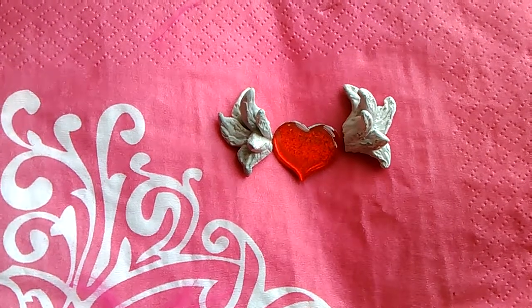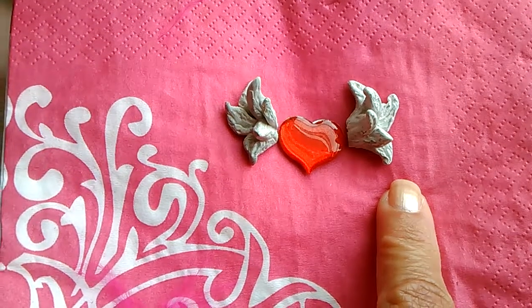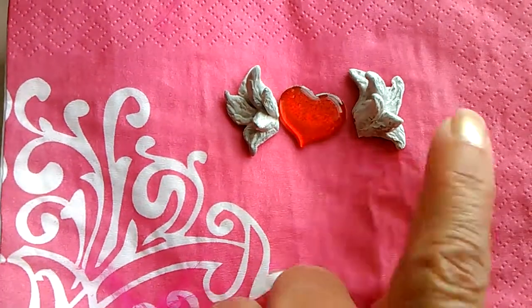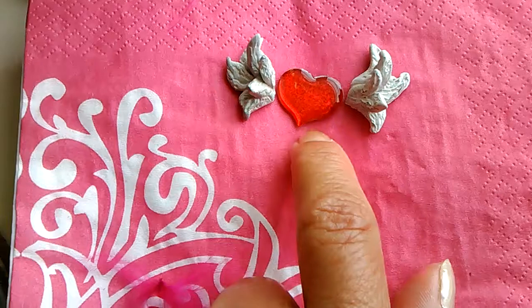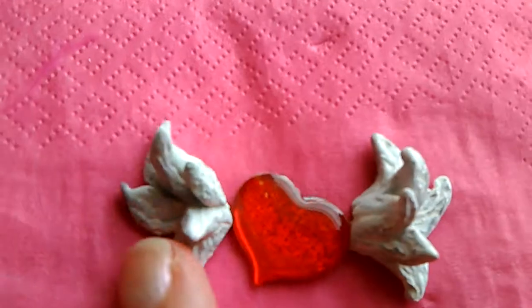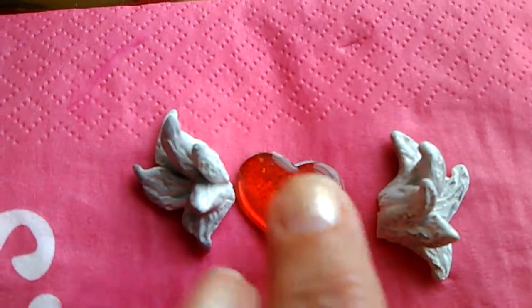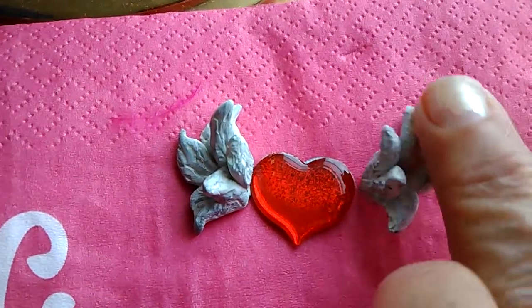I'm thinking I'm probably going to do some earrings and some charms with angel wings. It's something I've just been playing and toying around with after doing this. And guys, it's so easy — anybody can really do it. I like the detail I was able to get with just the point of a sharp pencil. I think I'm in love. Anybody that knows me knows how much I'm into angels, and I finally figured out how to do angel wings.